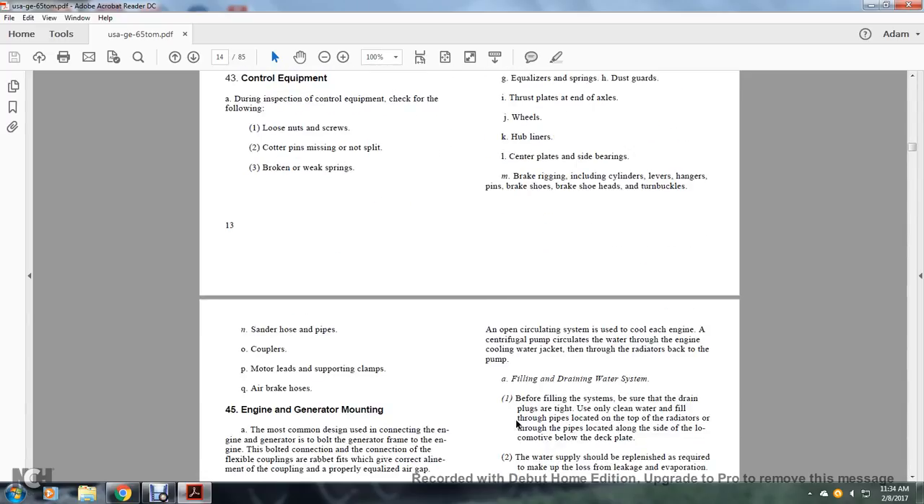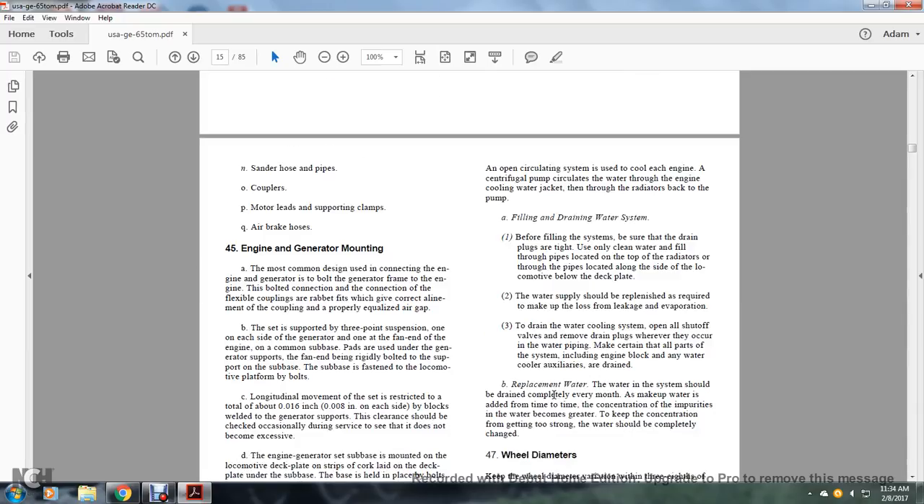Additional items include sand hose or pipes, couplers, motor lead support clamps, and air brake hose.